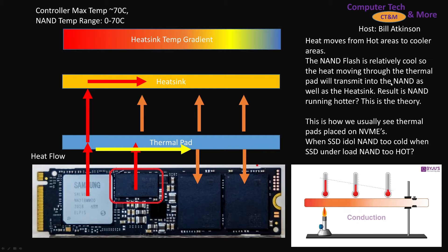NAND flash is relatively cool, so what results if it runs hotter? This is the theory we're investigating.